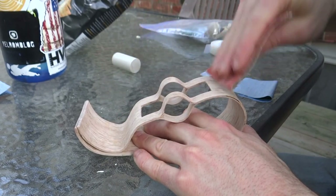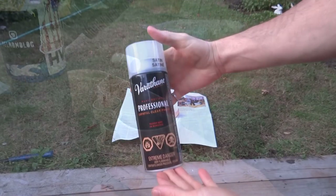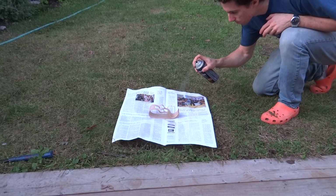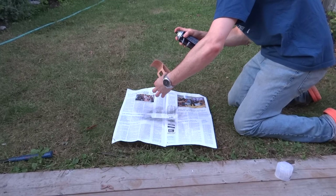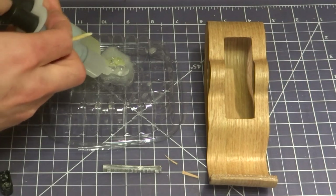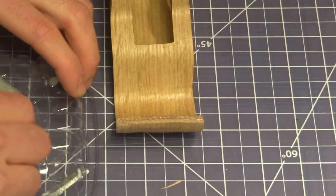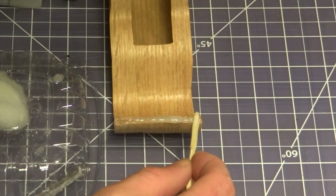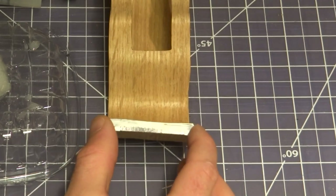Before attaching the cutting edge, I gave the piece a final sanding up to 220 grit and then finished it with two coats of spray-on polyurethane. Once the finish was dry, I attached the cutting edge to the veneer end grain with epoxy. Having only 5 minutes of working time was a double-edged sword between getting the cutting edge in the right position and getting off all of the excess before the epoxy cured.